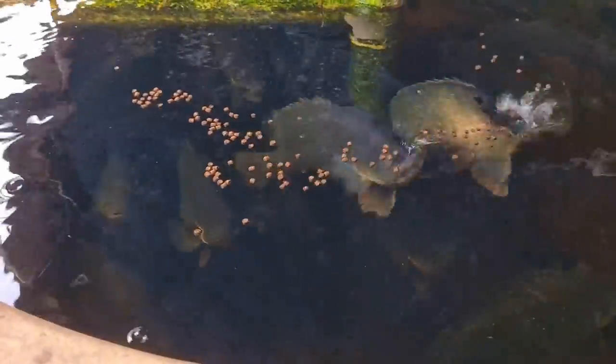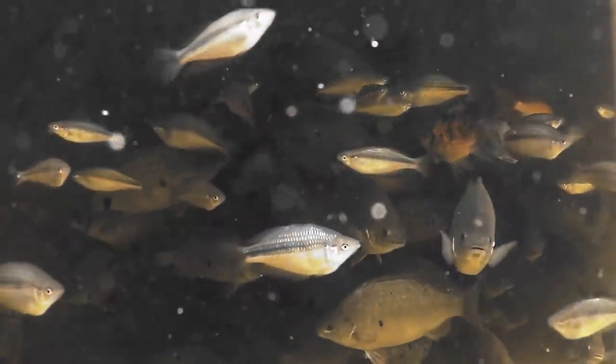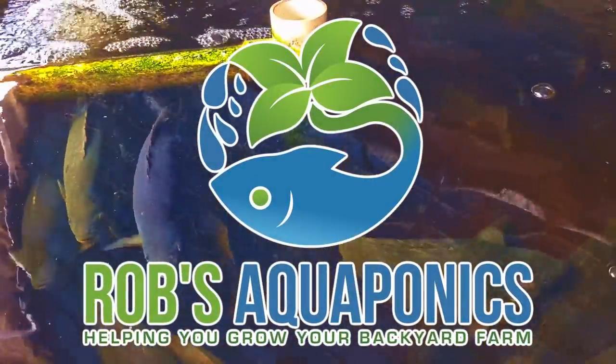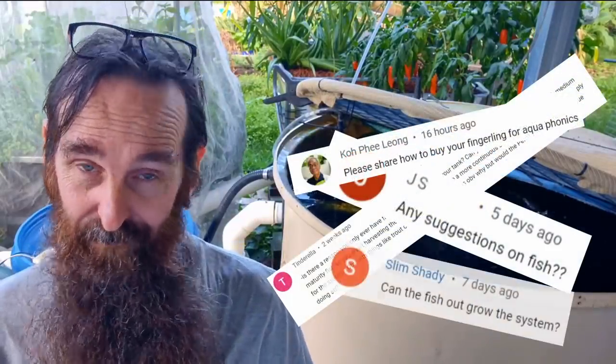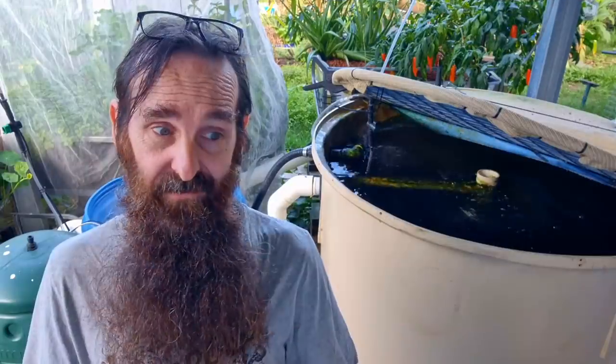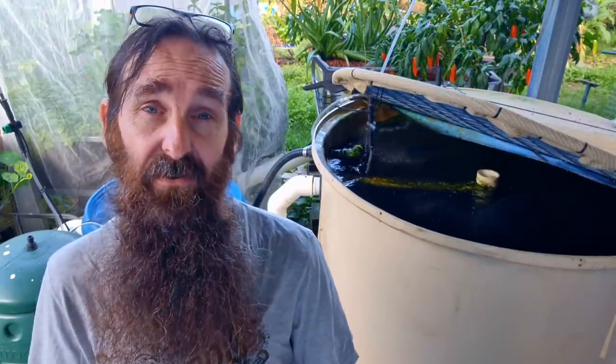G'day folks, it's Rob here. In today's video we're going to be talking about fish in aquaponics. Over the years I've answered loads of questions on fish in aquaponics and created frequently asked questions or Q&A videos. Today we're compiling some of the best questions and I'll be adding in answers to some other frequently asked questions about fish in aquaponics as well. So I'll stop rabbiting on and we'll hook into the questions.